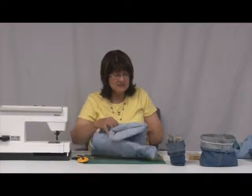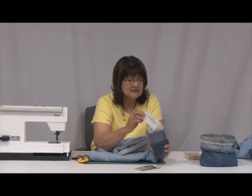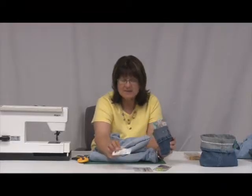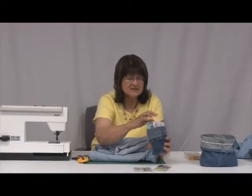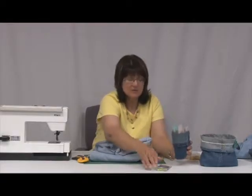We're going to need accessories: rick rack and lace, stick-on decorations, or sew-on buttons. We've got all different kinds of things to dress our basket up, or you can just leave it plain — whatever you desire.